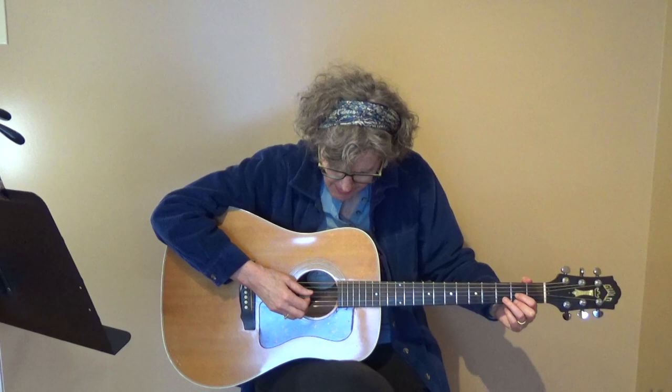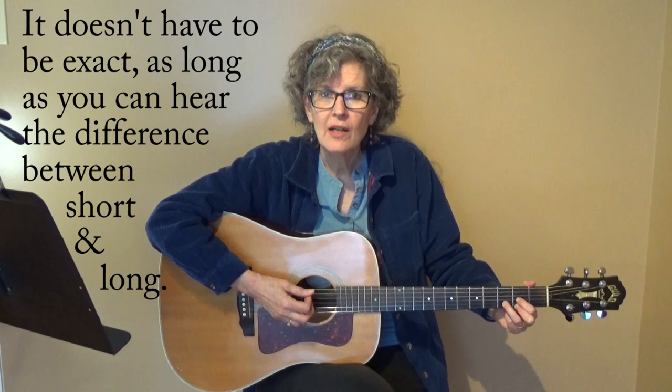So for this D, I'm hitting the 3rd and 4th string — down, up. And then I'm hitting all the strings of the D — down, up. So short, long, short, long. If you speed it up, you get kind of a chugging sound.